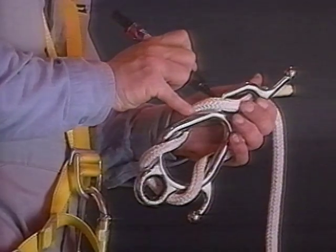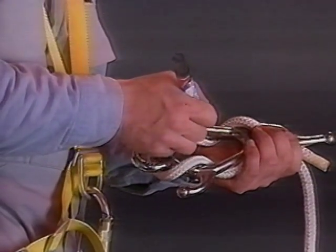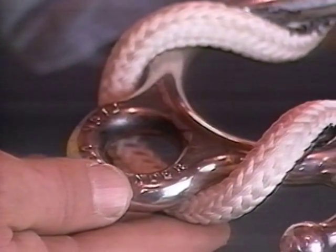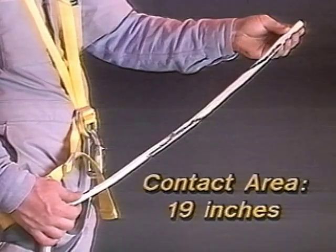When the Fisk Descender is properly rigged with an approved working line, the device effectively minimizes rope wear. As the rope passes through, it contacts the Descender on all sides and in large, gentle radiuses, never being kinked or formed over sharp bends.